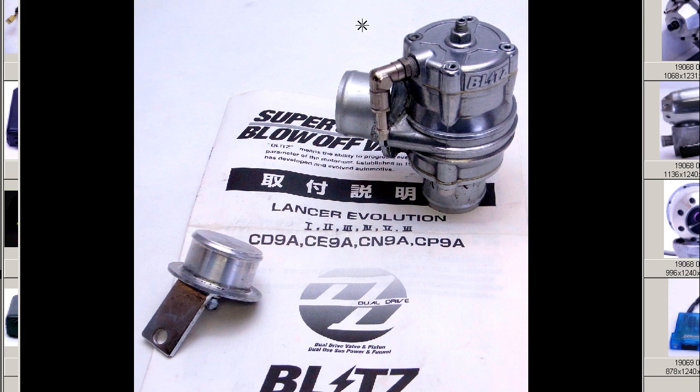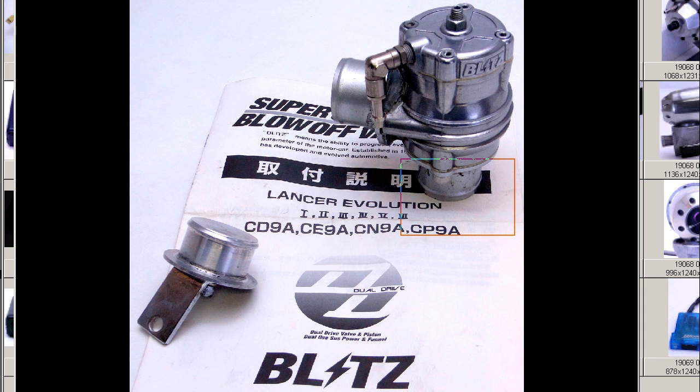So the Blitz dual drive blow-off valve for the Lancer Evolution vehicles — a universal blow-off valve, good for any turbo vehicle if the flange is adapted. Made in Japan, from Japan, by Blitz.